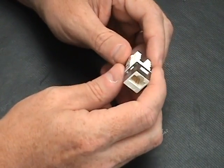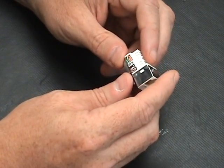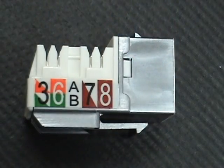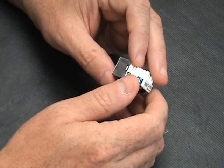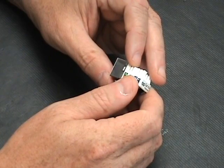It can be punched down either as a 568A or 568B standard, and as you can tell right there on the side of the jack it actually shows the A and B standards. The TIA standard for CAT6A is as of February 2008.